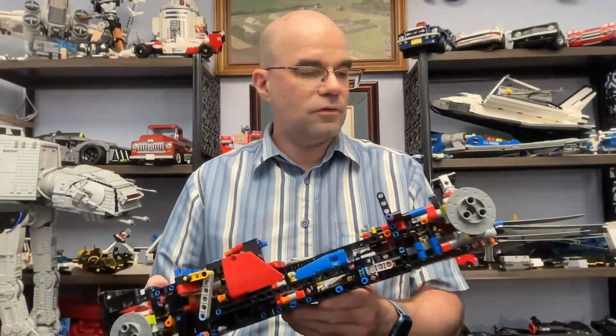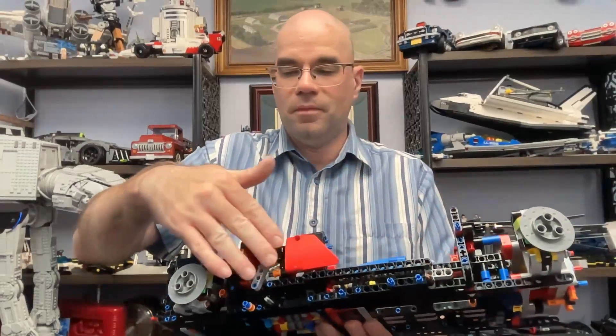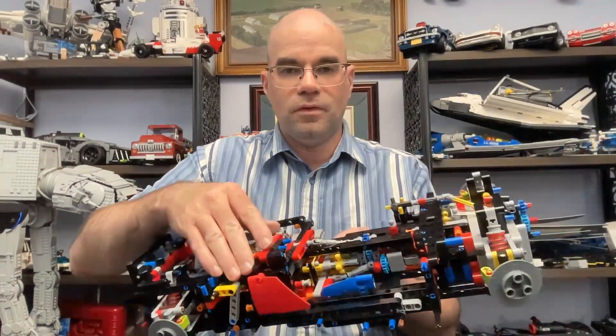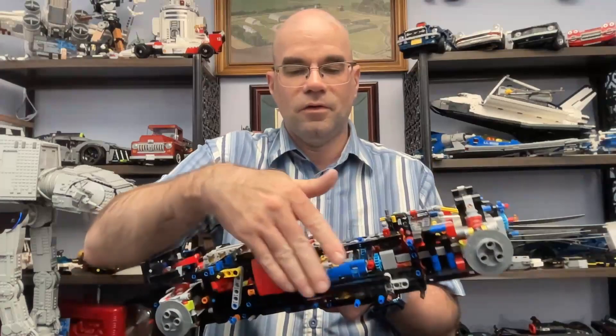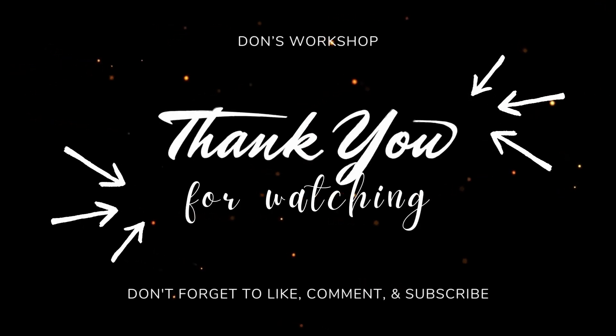So that has been part 11 of my LEGO Ferrari Daytona SP3 build. We put together some more framing - we got the main components, this framing on this side with the pieces here, as well as these panels getting put in. If you'd like to see more, please subscribe. Thank you for watching and take it easy.